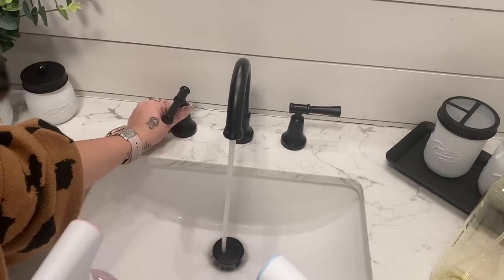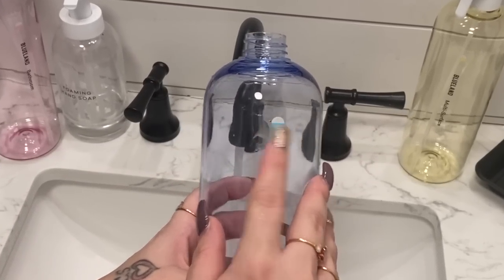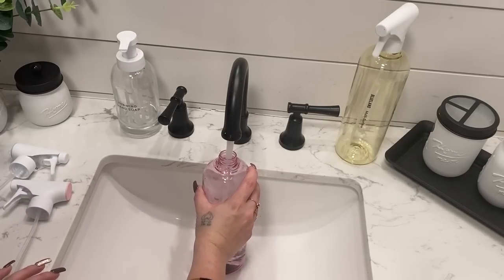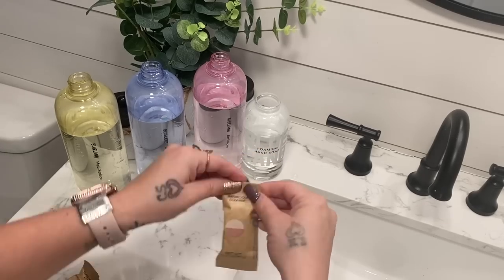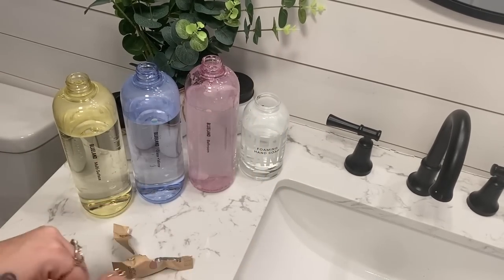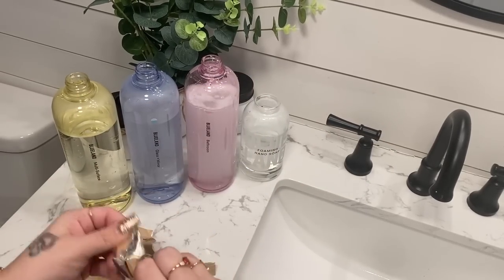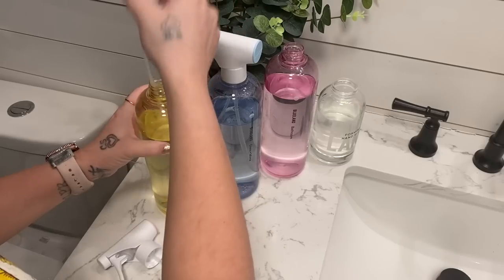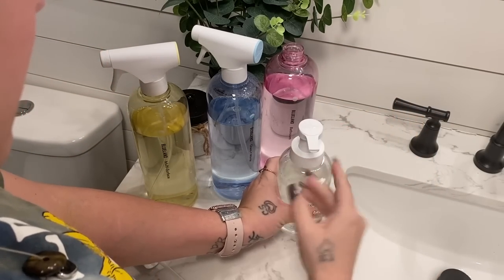Let me show you how incredibly easy it is to use Blueland's products. First you're going to turn on your hot water — you can use warm or hot but I've found hot works best — then fill it up to that little dot on each of the bottles. For the hand soap the fill mark is a solid line. Next you take the refill packs, which are cute little tablets, and just drop one down into your water. You do not have to shake or mix — just let it dissolve, and as soon as it's done dissolving you are ready to clean. These products smell absolutely amazing.